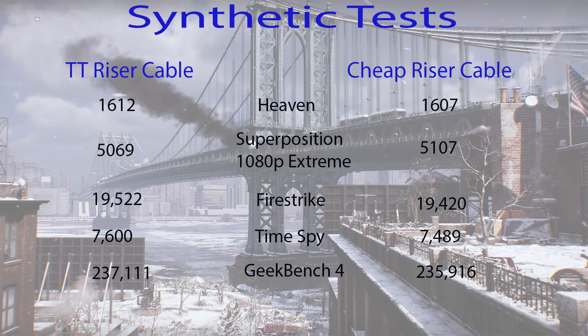With the introductions out of the way, let's dive right into some numbers. I will tell you that there's more to this story than the numbers alone, so please stay tuned until the end of the video. Following the charts I'll get into some of the issues I had and the concerns that I would have buying this cheap cable as opposed to the Thermaltake.